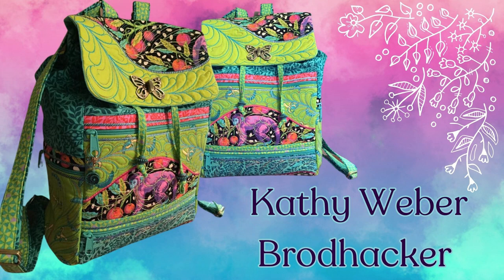Making this backpack an absolute showstopper, it comes as no surprise that Kathy's creation has quickly become a crowd favorite in our group. The vibrant colors and impeccable craftsmanship have garnered praise and admiration from fellow members. Kathy, thank you for sharing your incredible talent in the group. We appreciate your enthusiasm and the joy you bring to our community. We can't wait to see what other creations you'll come up with next.